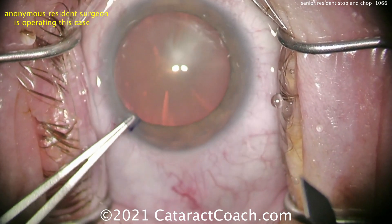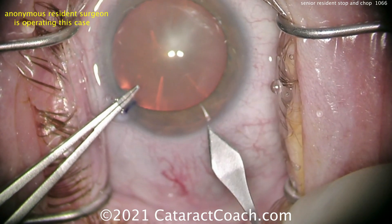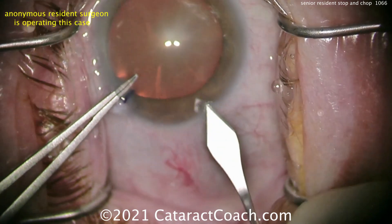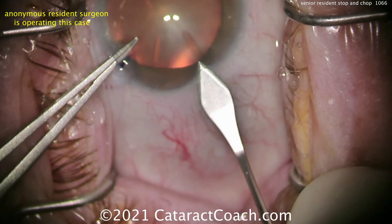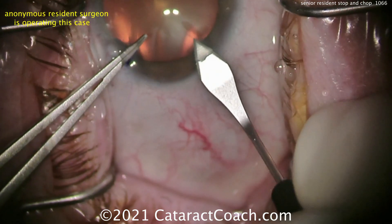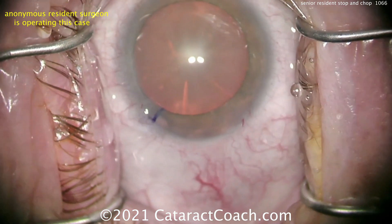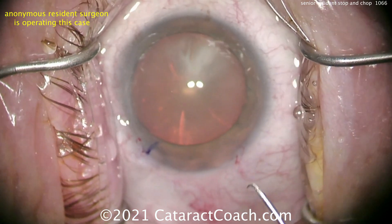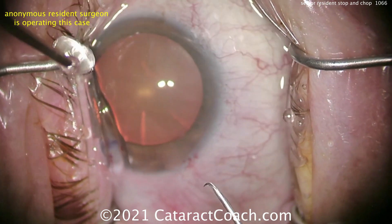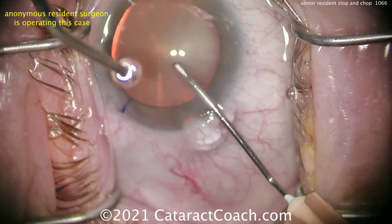Now fixating the eye with some forceps to the paracentesis, and here comes the keratome. Let's look at that main incision — entering the limbus area pretty nicely, advancing it, good tunnel length. I like the incision. It's just a little bit too anterior for me, but you still hit some limbal vessels. That's a darn good incision. For 160 cases in, that's definitely an A.